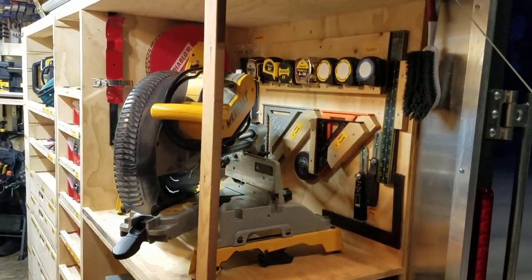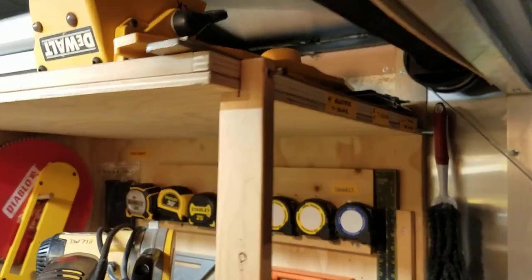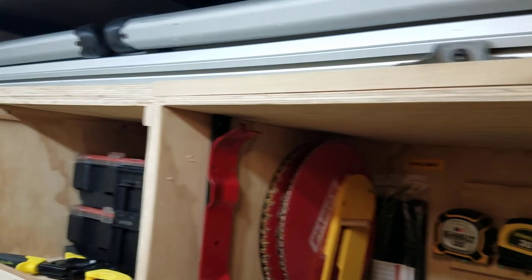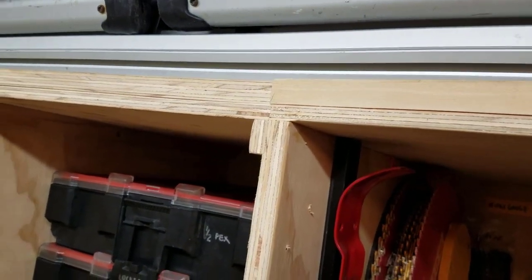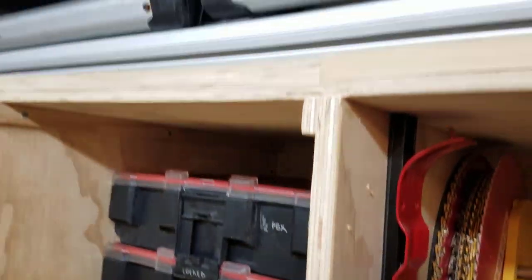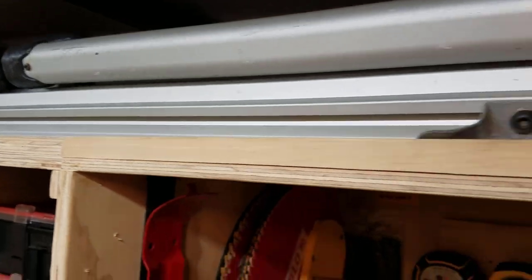I built it as a unit and slid it in, then put the top on — actually, that top is part of the unit. You can see the break in the plywood, and that little piece is just an insert to create a ceiling so I can have continuous storage all the way above.